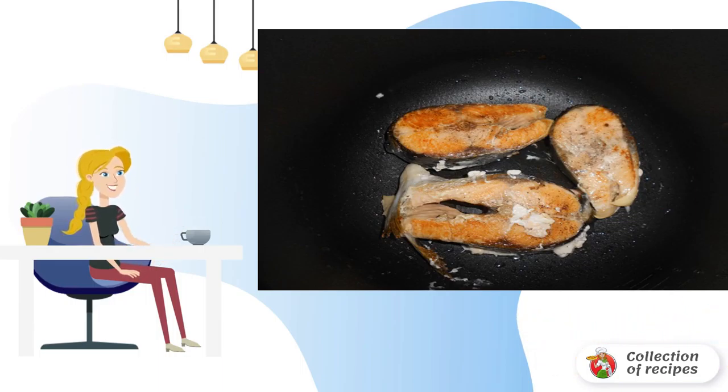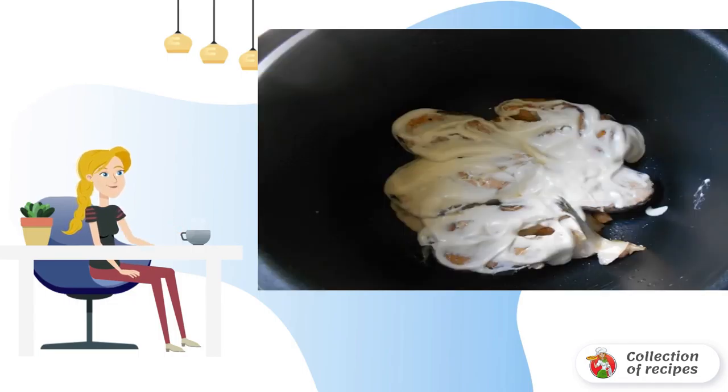We put all the fried pieces of fish in the bowl of the slow cooker and pour them with sour cream. In the baking mode, we cook the fish for 30 minutes.